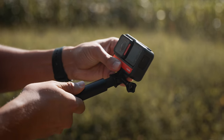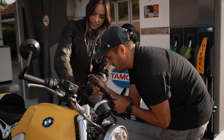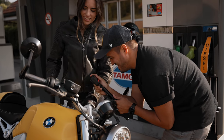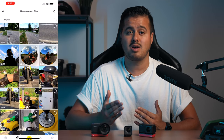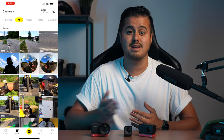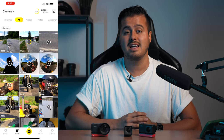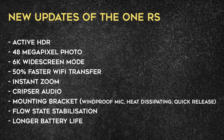Another upgrade is that the One RS has better battery life that can record 20% longer than the One R. Longer battery life means you can record for longer periods without worrying about running out of juice. Also, the Wi-Fi transfer speed has improved — the new processor can transfer your mobile clips 50% faster, which is great if you edit on the fly on your mobile device using the Insta360 app. So these are the new updates of the One RS — as you can see, a lot of updates have been made.